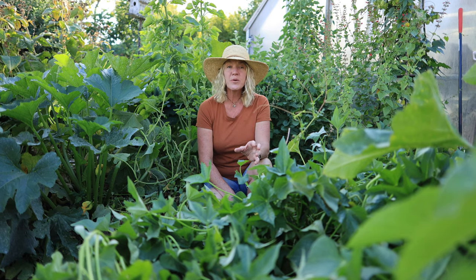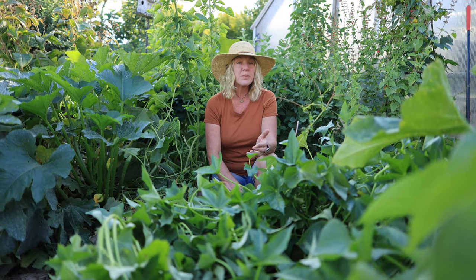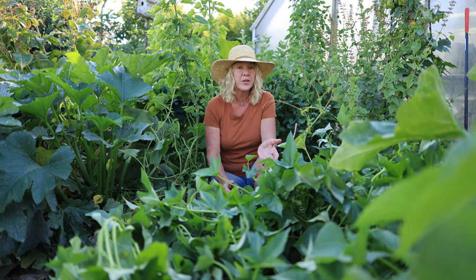In some areas, especially cooler regions, the sweet potato vines will start to yellow and wither once they're starting to reach maturity. This is one really good indicator, at least for some zones. But as you can see here, my sweet potato vines are still really nice and green and they've been in the ground for a hundred days. Sweet potatoes take between 90 and 110 days to reach full maturity, depending on the variety.